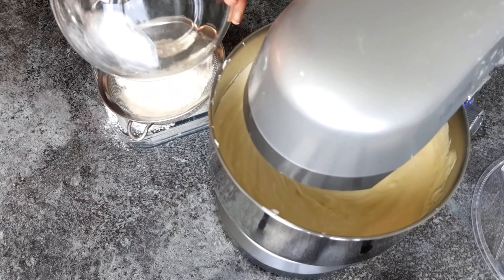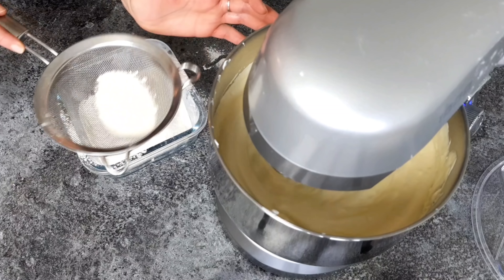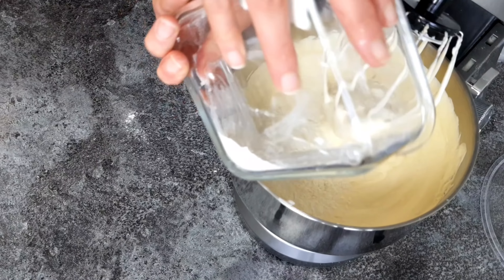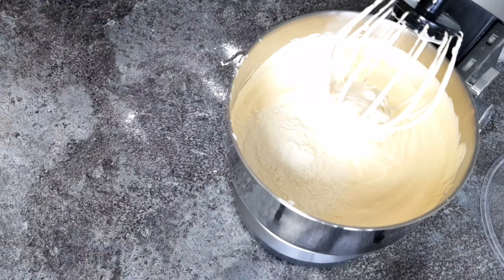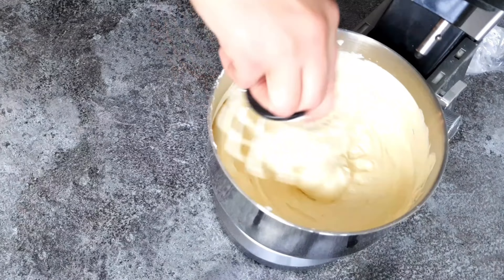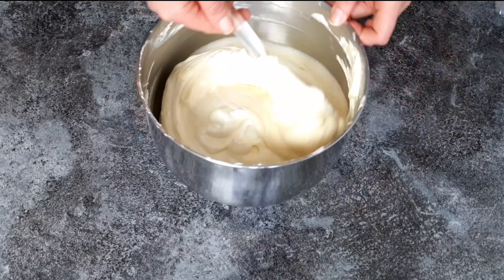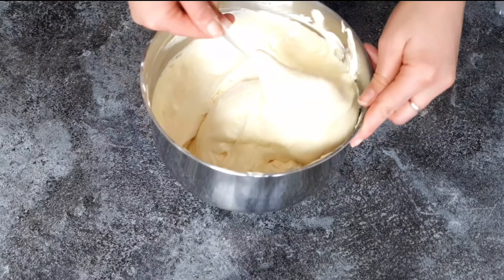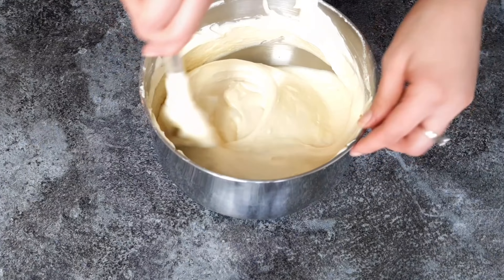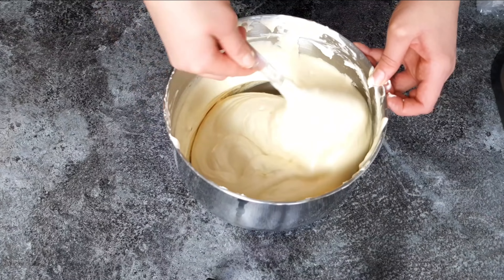By the time you have incorporated all the sugar — adding about one tablespoon at a time while continuously beating — this is the texture you end up with: very stiff and thick, almost like a meringue. Now, while still beating, we're going to start adding the egg yolks one at a time until all the egg yolks are incorporated.